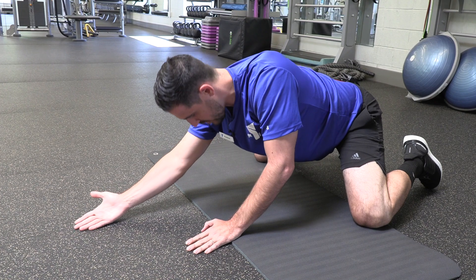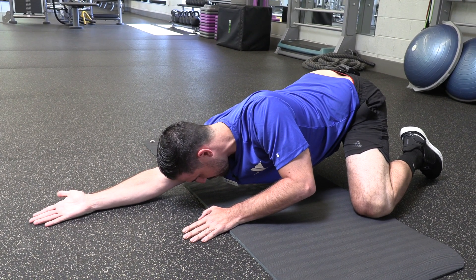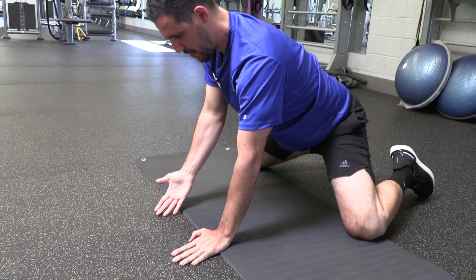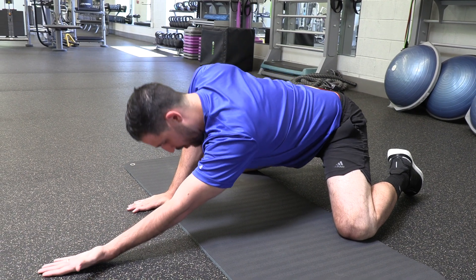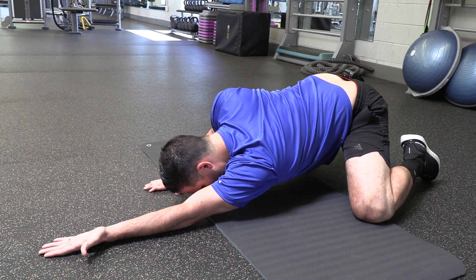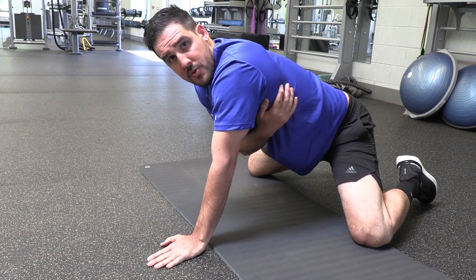Big stretch — try to get your body super long. Try to get your fingertips as far away from your feet as you possibly can and come right back into the middle. Four to six on one side, then switch. Palm up towards the ceiling, big stretch, and then come back into the middle, stretching out those lats.